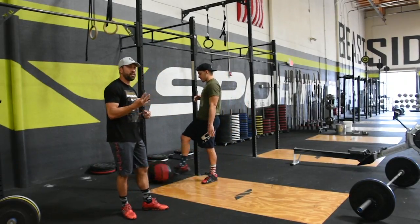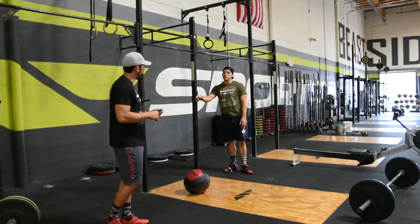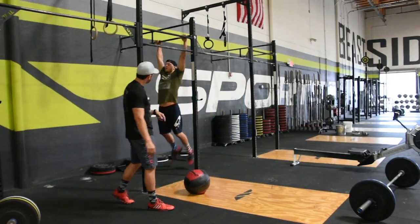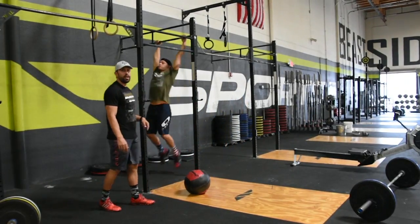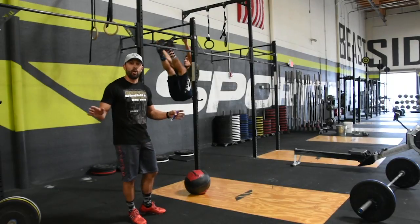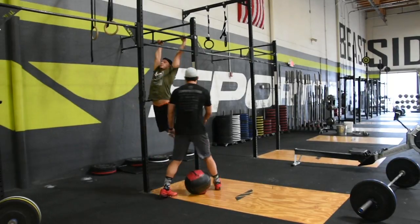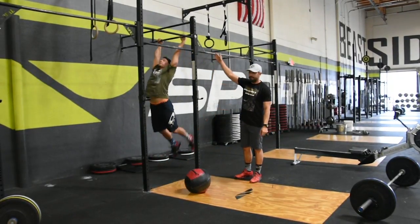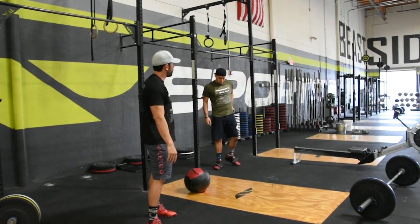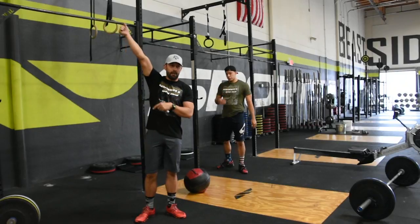It includes handstand walk and toes-to-bar — 40 toes-to-bar for the fire breather and 30 toes-to-bar for the RX division. We jump on a bar on three, two, one, go. What we're looking for is that the feet touch between the hands. Both feet touch between the hands, and the feet must be behind the plane of the bar in the bottom position. Any grip is allowed — underhand or overhand — as long as your elbows are in extension at the bottom.